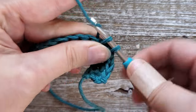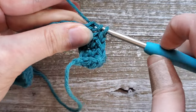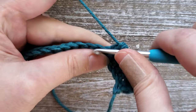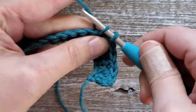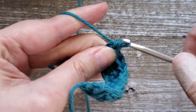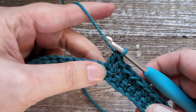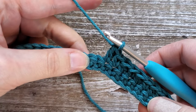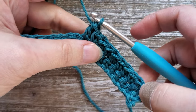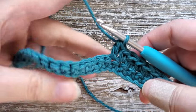Continue this all the way across — just single crochet, then double crochet. Your last stitch of the row should be a double crochet. Repeat this all the way up through row five. So rows two, three, four, and five are just the lemon peel stitch: starting with a single crochet, then alternating double crochet, single crochet, double crochet, with your last stitch being a double crochet.